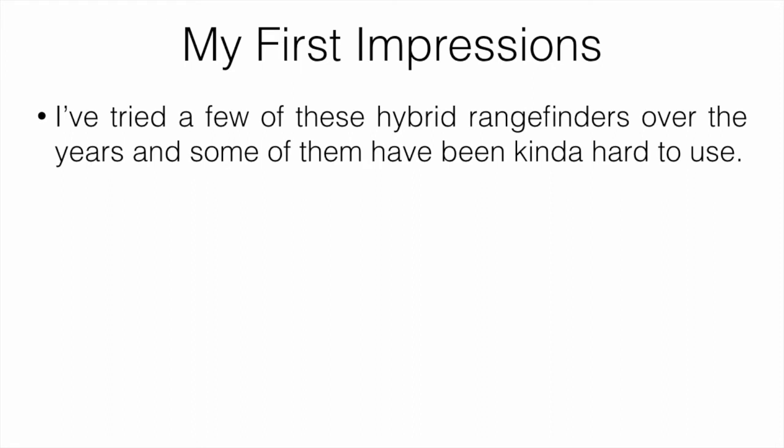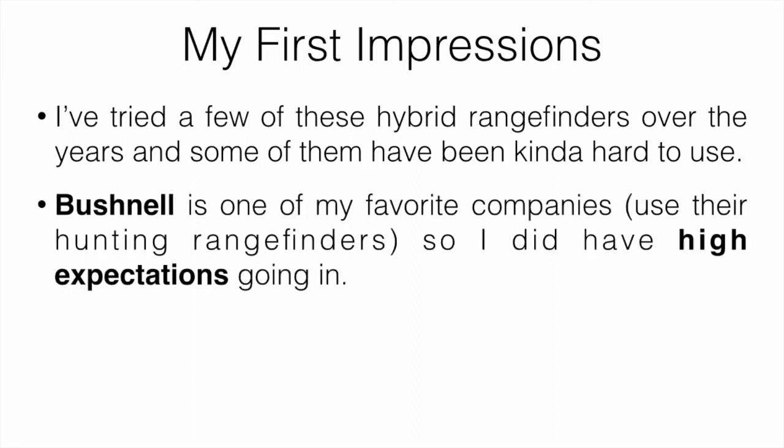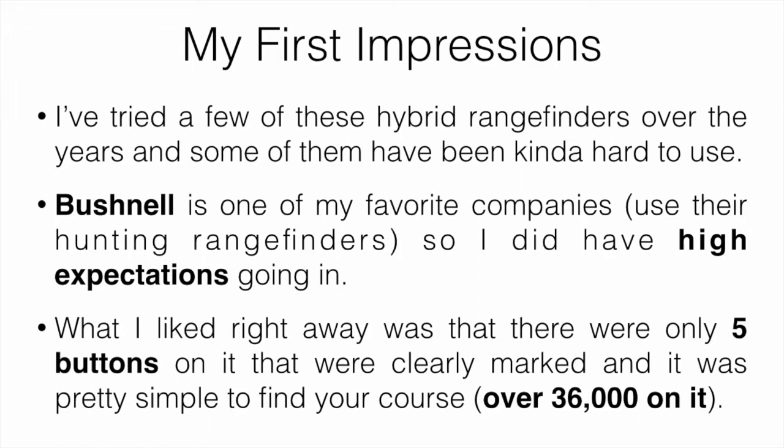I've tried a few hybrid rangefinders over the years and some have been hard to use. Bushnell is one of my favorite companies for rangefinders — I use their hunting rangefinders all the time — so I had high expectations going in. What I liked right away was that there were only five buttons, clearly marked, making it simple to find your course and navigate. There are over 36,000 courses pre-programmed from around the world, and pretty much all the courses in my area were on it.